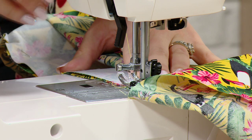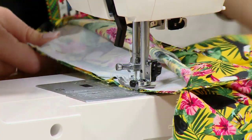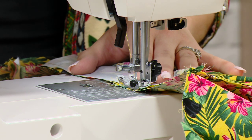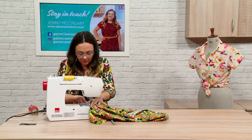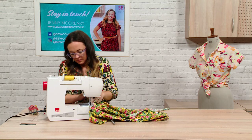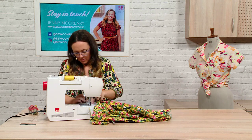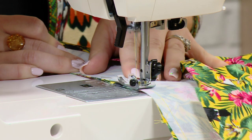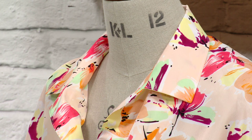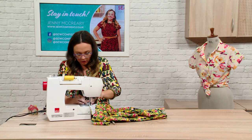This kind of pattern is something that would be perfect for our pattern classes at Sew Confident, where you can just bring a pattern along and get help with it — help with the fitting, with how to measure yourself and what size to cut out. Patterns can be a bit of a minefield sometimes with the jargon and all the notches. Dressmaking is obviously my favourite, but we do do other things as well — our most popular class this year has probably been our arm knitting, where you get an absolutely ginormous ball of yarn and use your arms as knitting needles. All our customers are absolutely loving it.